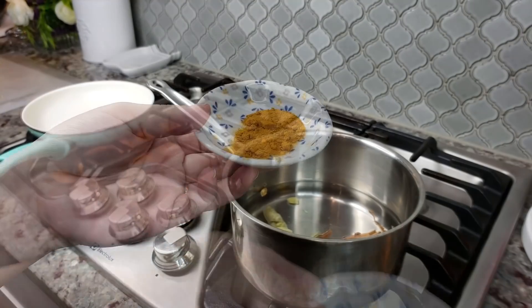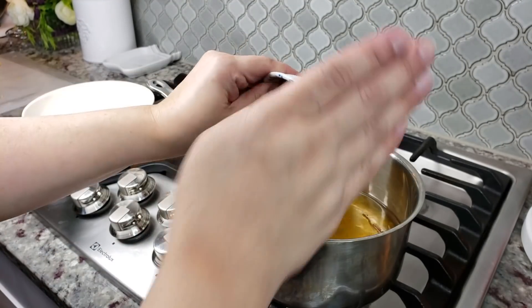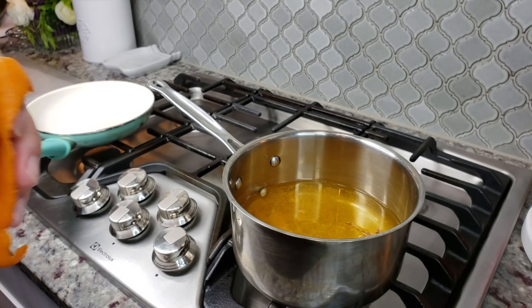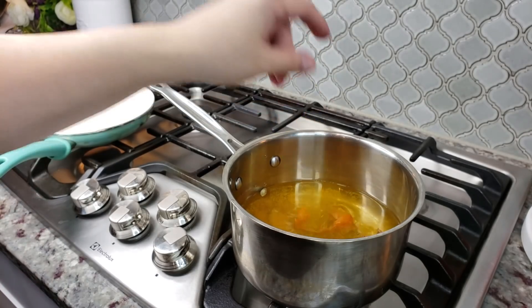It smells good already. I'm adding the ground turmeric powder — and like I said, a two-inch piece of fresh ginger works great too — and my orange peel right into the pot.